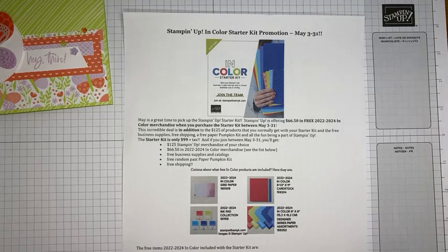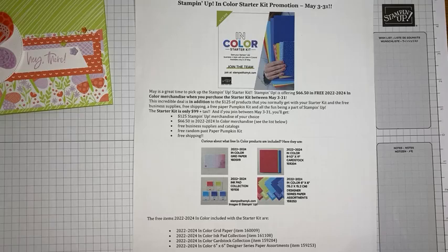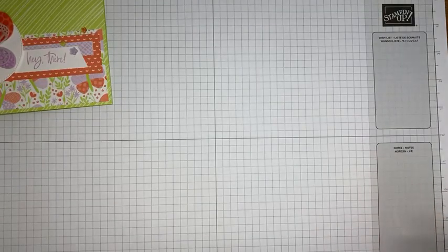If you are not a demonstrator, you really should join now because there's a great starter kit promotion. You get $66.50 worth of free In Color merchandise — the In Color grid paper pack, cardstock pack, ink pads, and designer series paper — free, in addition to your regular $125 worth of merchandise for $99 plus tax. It all ships free, and you also get a free Paper Pumpkin kit and free business supplies.